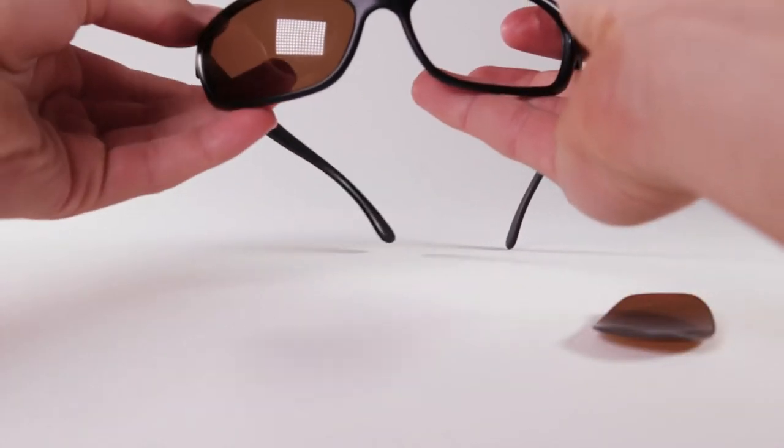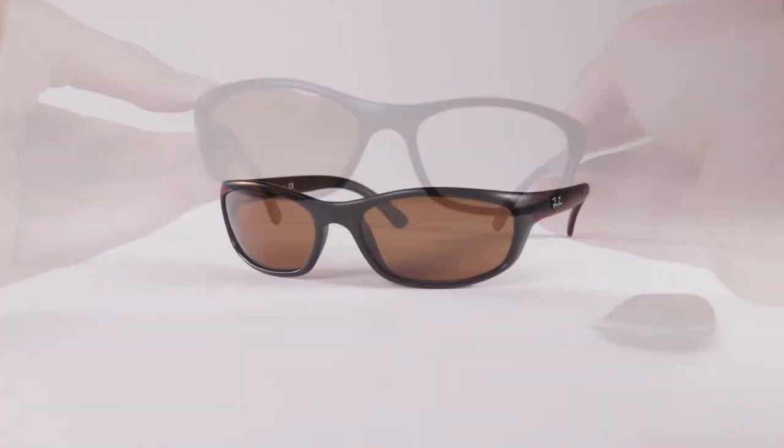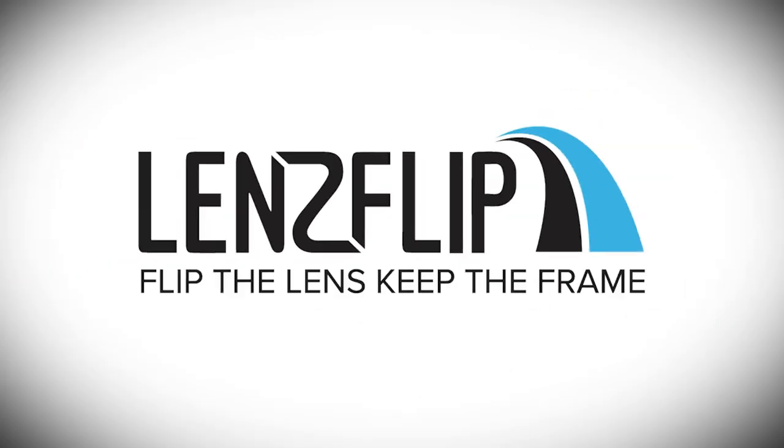And that's it. That's how you replace the lenses on your full-frame sunglasses with your new lenses from LensFlip.